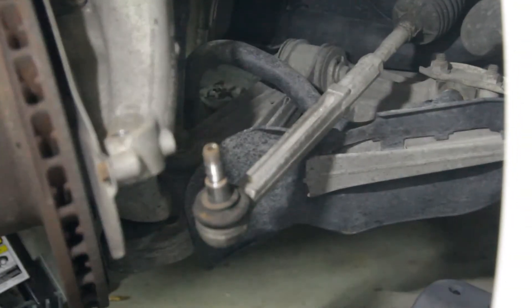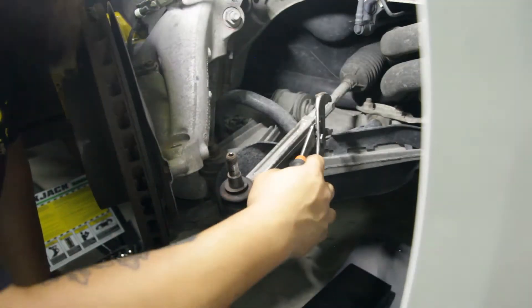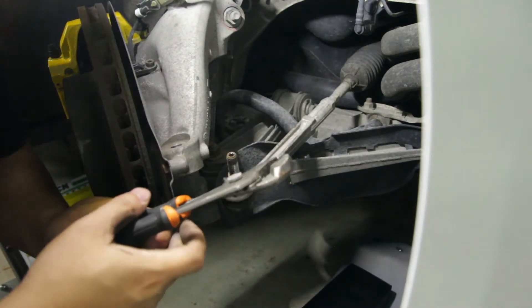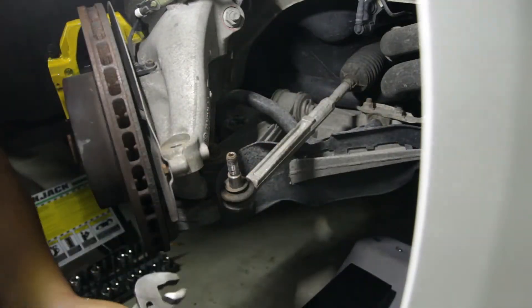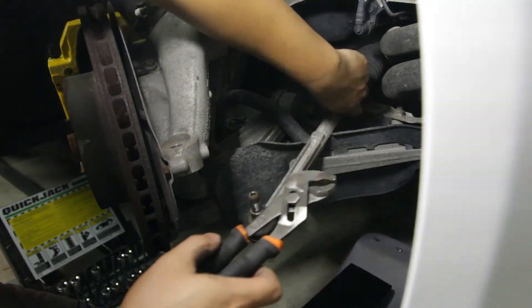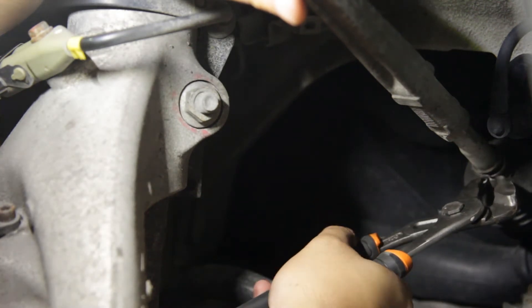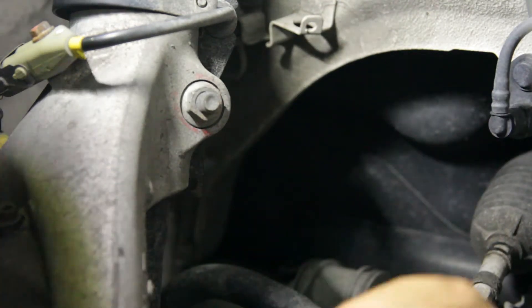For the boot clamp - this might be hard to see because I'm going to be blocking the way - but basically just take a pair of channel locks or adjustable pliers. It's a pretty standard clamp, so you're basically just going to clamp down on both ends and squeeze it tight. Just a normal little clamp - you squeeze on this, pull it, and boom, clamp is off.